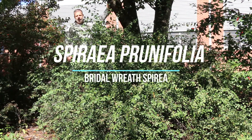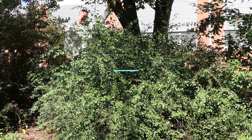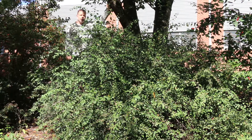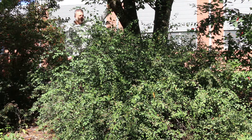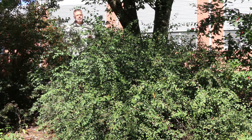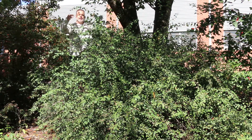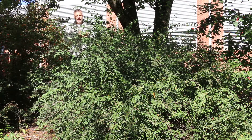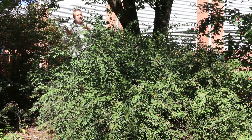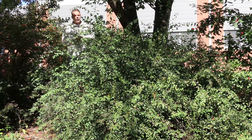Hey, this is an old-fashioned plant, plant gang. This is Spirea prunifolia, the bridal wreath Spirea. We might as well show you what it's going to look like 51 and a half weeks out of the year, which is kind of a green naturalistic looking shrub. It does really explode in the spring for a short period of time with long cascading bridal wreaths of flowers. When it is in full bloom it is a very nice plant, and I've seen it used very effectively on large hillbanks where, when it's in bloom, it is a show-stopper.